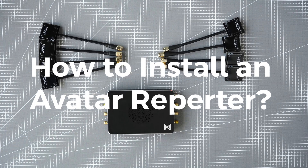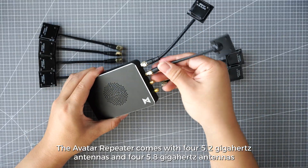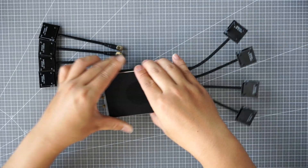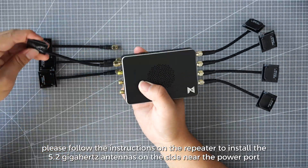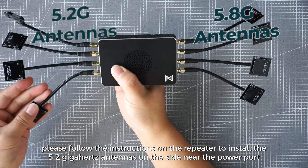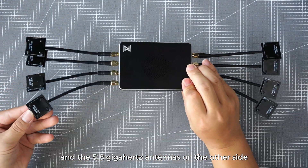How to install an Avatar Repeater. The Avatar Repeater comes with 5.2GHz antennas and 5.8GHz antennas. When installing the Repeater, please follow the instructions on the Repeater to install the 5.2GHz antennas on the side near the power port and the 5.8GHz antennas on the other side.